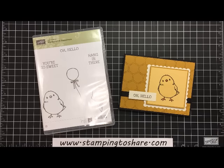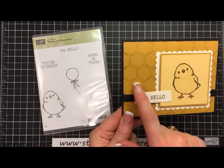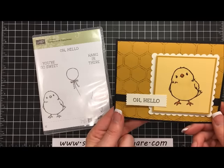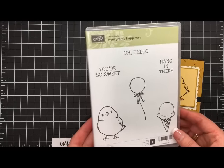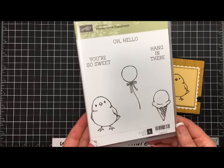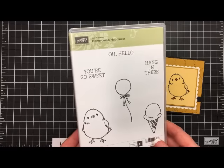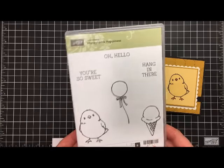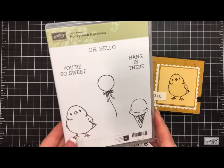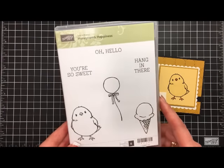Hi everyone, my name is Kate Kaltop and welcome to a Stamping to Share video. Today I'm going to share with you this cute little chick card. It has a very nice little chicken wire background. I'm going to show you how to stamp with your honeycomb embossing folder to make that. The stamp set we're using is called Honeycomb Happiness — it's very sweet and you can get it free when you place a $50 order, as one of the free items from our celebration that goes through March 31st of 2016.